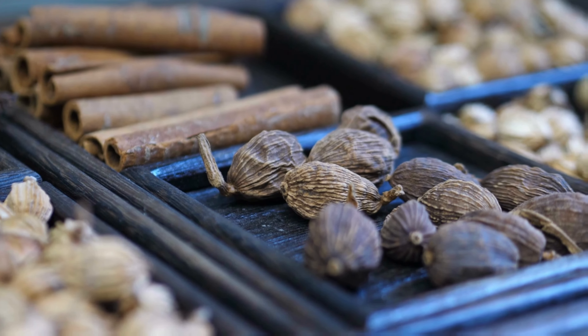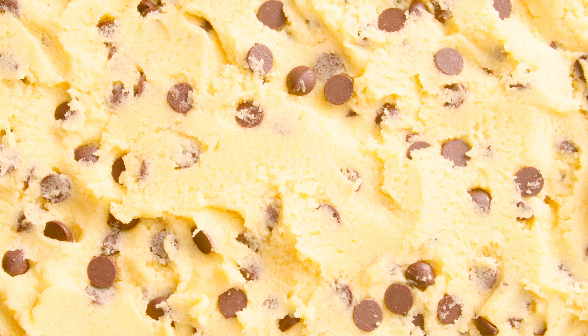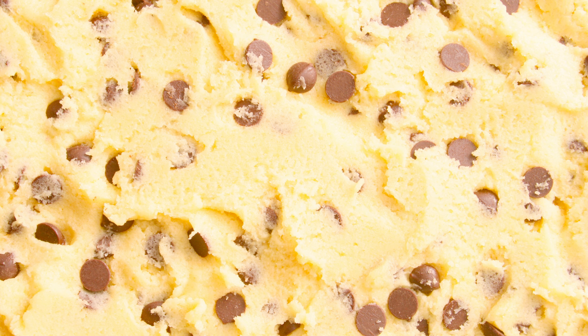You can spice things up with additional flavors, which we're about to do. But fundamentally, cookies require sugar, flour, fat, eggs, and chocolate.